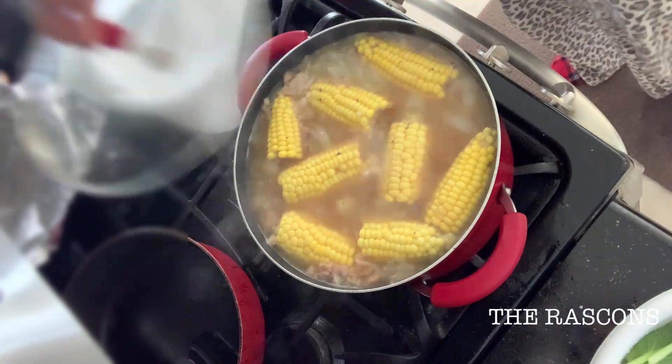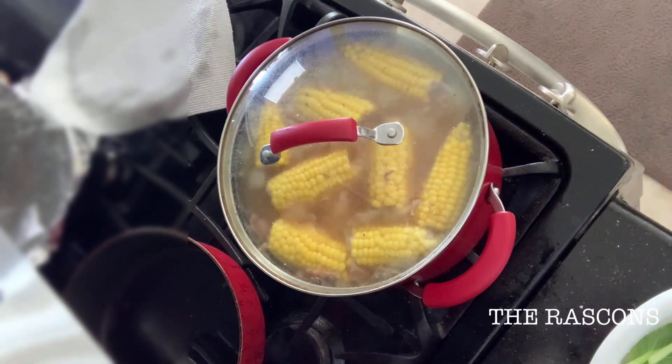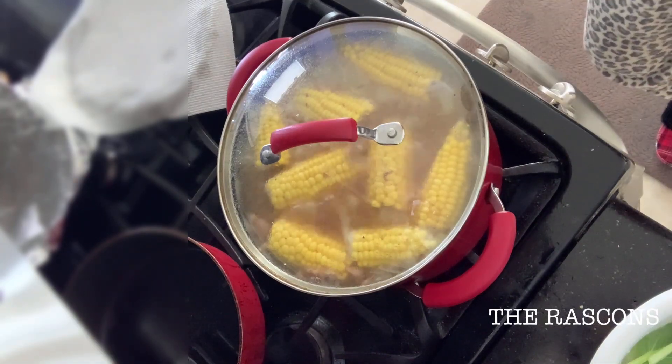One more advice — guys, if you have toddlers, keep all the toddlers away from the kitchen because it's really dangerous.